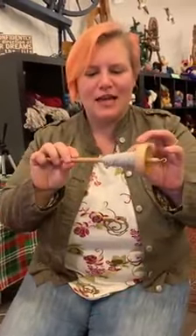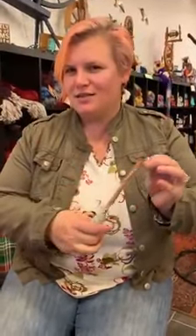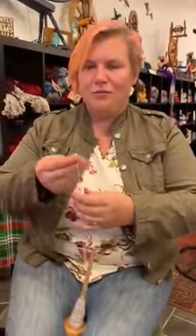Hi, this is Danielle with Pearly Shell Fiber Arts. I just filled my spindle and I'd like to make the next step. I haven't got my ball winder yet in the mail, so I'm gonna teach you guys how to make a ball by hand.